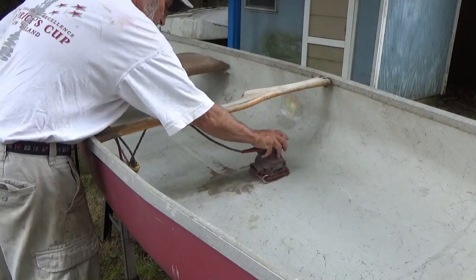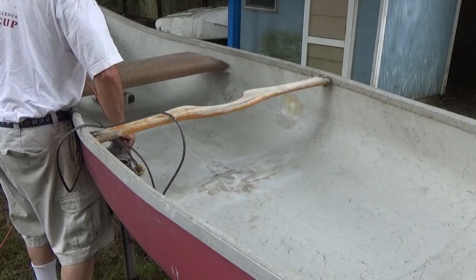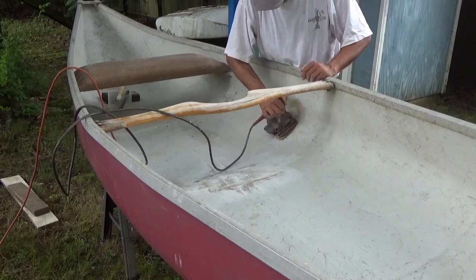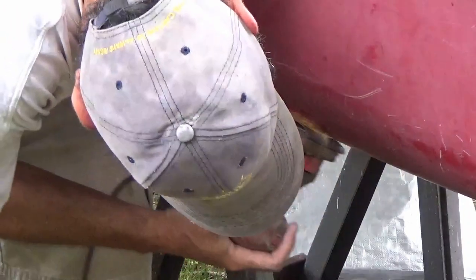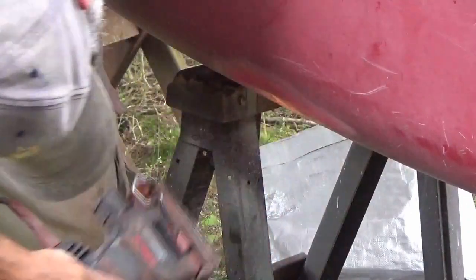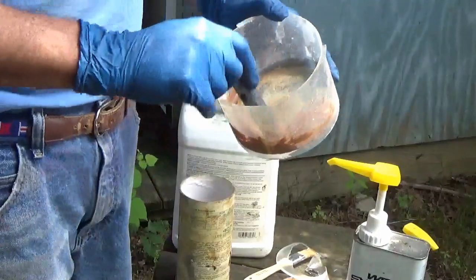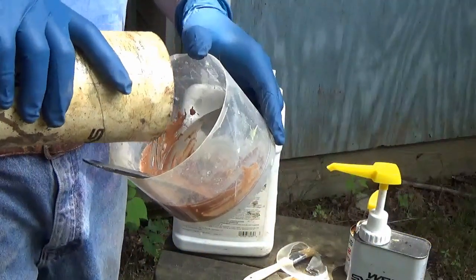The repaired area is kind of rough, so I'm going to smooth it off so we don't cut our feet on it. Time to feather edge. I find feeling it with your hand is the best gauge. Now I'm going to mix up a batch of epoxy with micro-balloons — it's kind of like Bondo but it's epoxy based. Just keep adding until you get the right consistency.